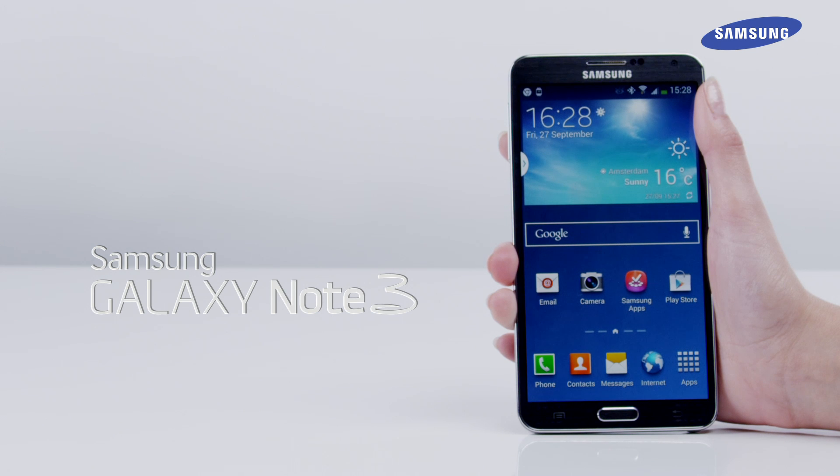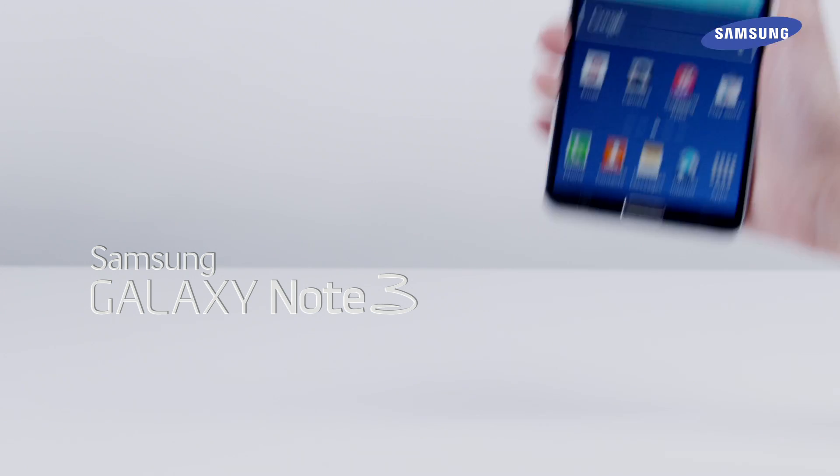That's it, you've just learned how to use ScreenWrite in the AirCommand feature of the Galaxy Note 3.